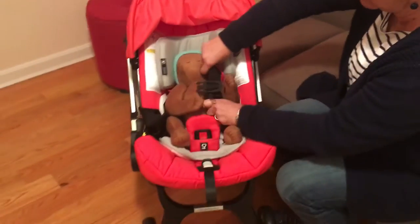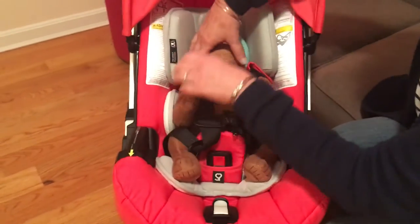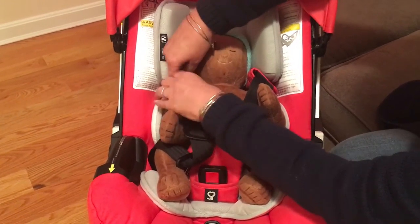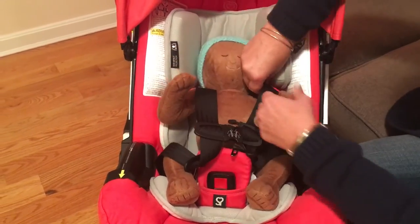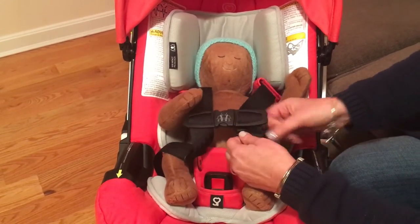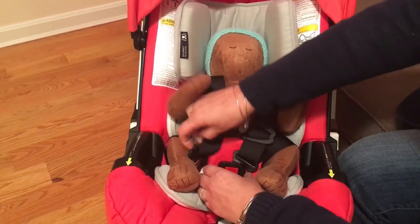We want to make sure that the harness straps are routed properly, and for this rear-facing only car seat the harness strap should be at or below your child's shoulders. Once you have them in the appropriate slot, you want to make sure you clip the harness clip or the retainer clip, and you're going to buckle here.